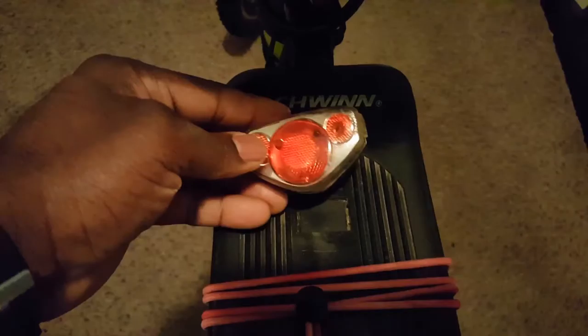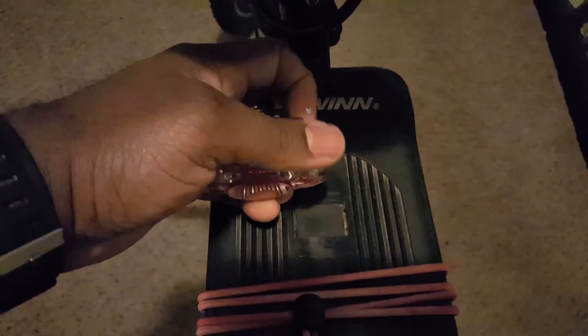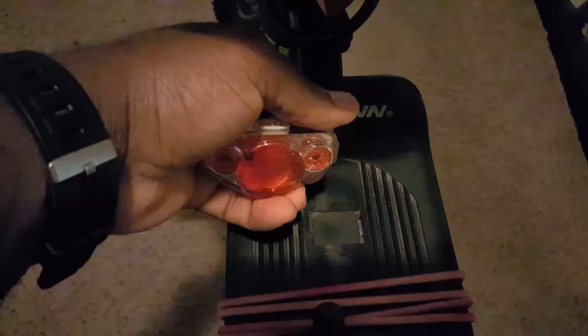The next thing I got was a new rear backlight for my bike. This old one I have by Bell works fine — all the functions still work properly. It has different flash settings, whether you want it steady, flashing fast, or pulsating. But I had gotten this new one, and it just has a little extra stuff on it. I'll just hang on to this old one in case I get a second bike.